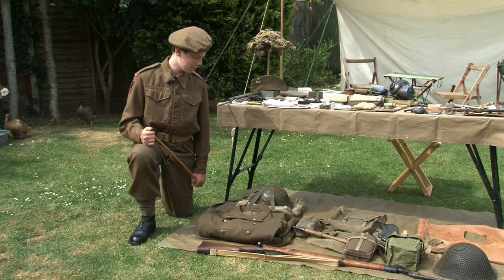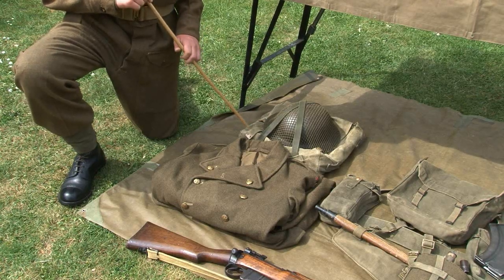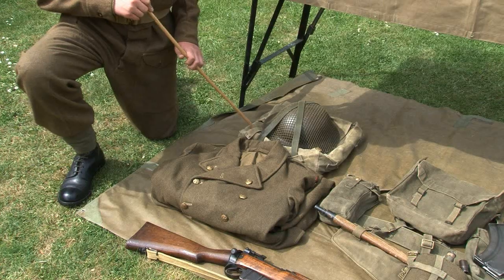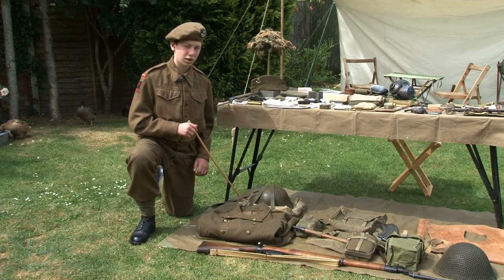Next, the webbing. This is the soldier's large pack. It was carried in unit transport and held additional clothing, warm clothing, and anything the soldier would not need immediately during combat phases. This is the great coat, which was carried inside the large pack.